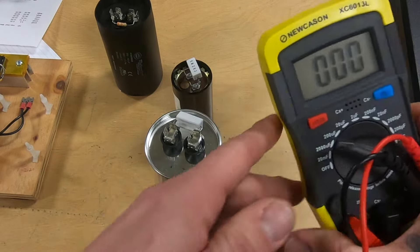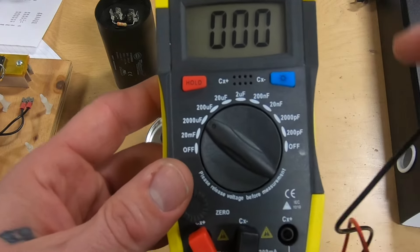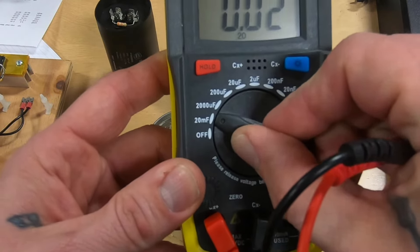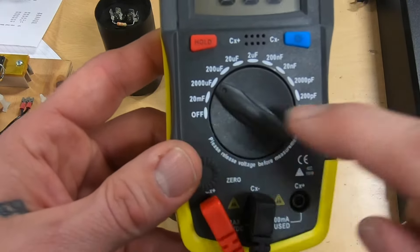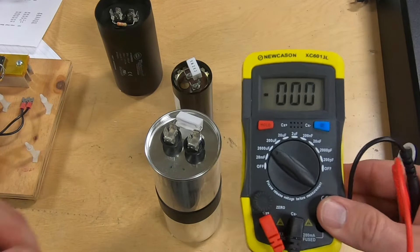We're going to take our capacitance meter and we're going to make sure that we set this right — right now it's off. We're going to change it up to the 2000 setting, so it's above the capacitance rating on the capacitor and we can get a good reading.